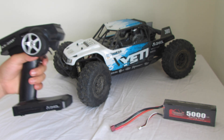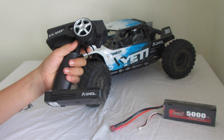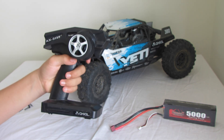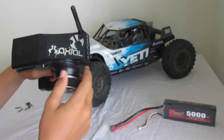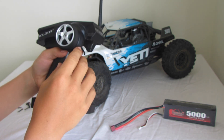I'll go on to the remote first. It is a very nice design, pistol grip, quite comfortable, nice trigger as well, and it's not too sensitive when you're driving, which is nice. It's 2.4GHz. It's got a flip-up aerial, which is really good — it has a very long range. I haven't been able to run it out of range yet.